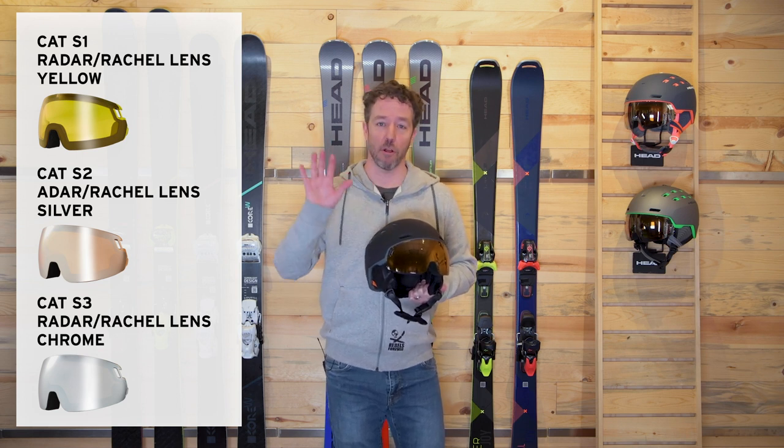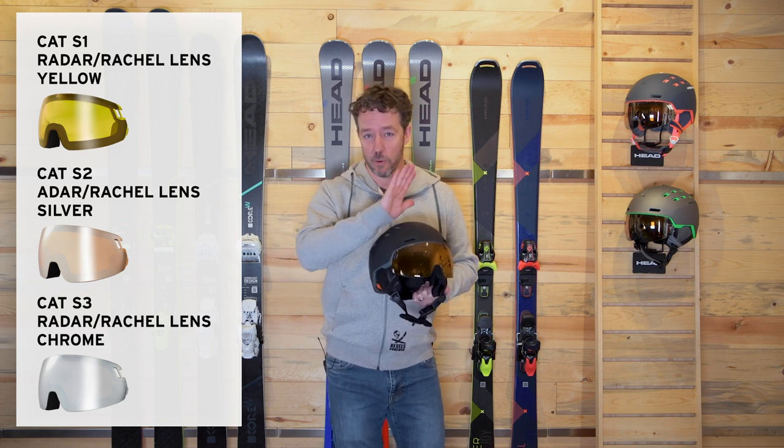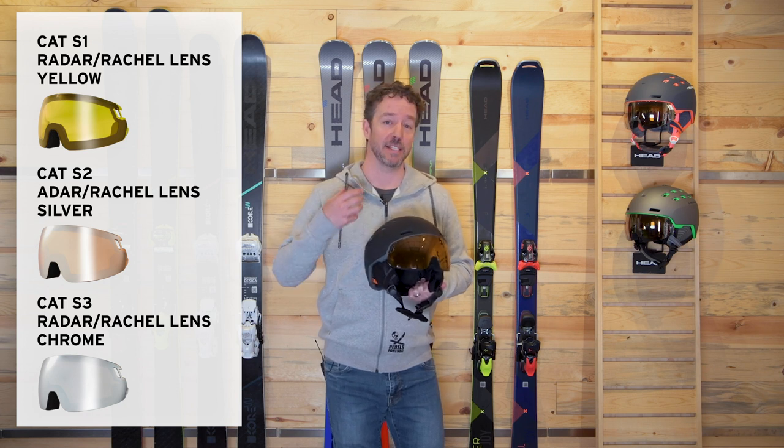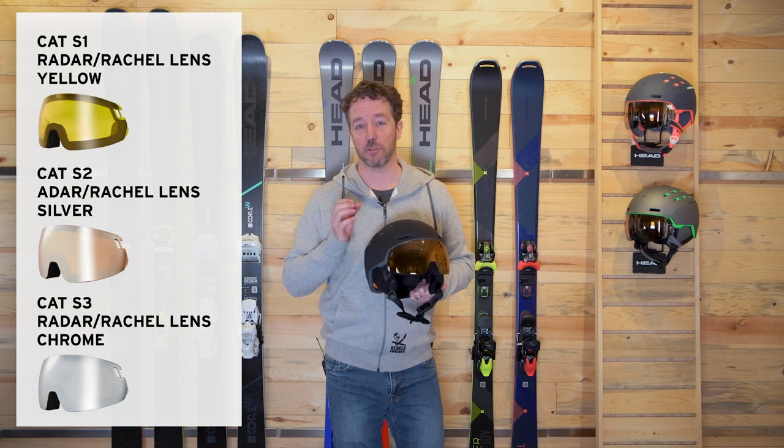The S2 is really your all-around, do-everything, most versatile lens option. That's an orange lens with a mirrored exterior to it. And then the S3 is the darkest lens for the brightest light — those super sunny days.